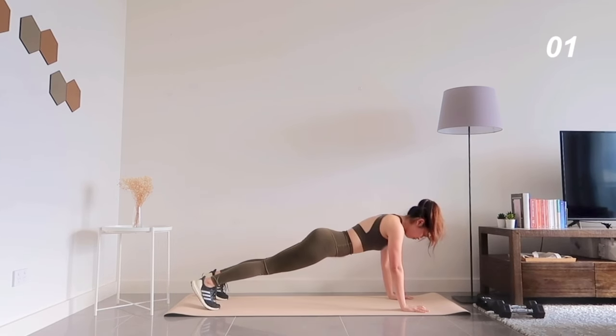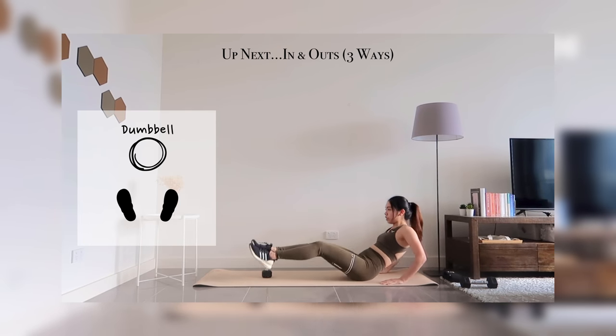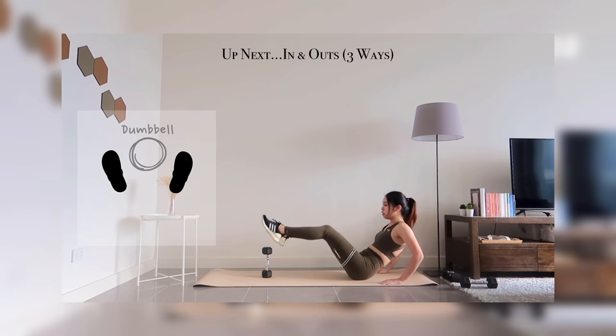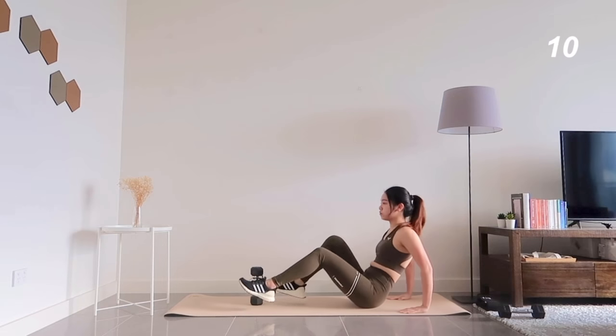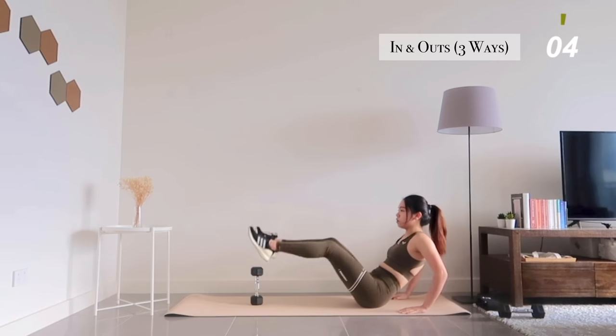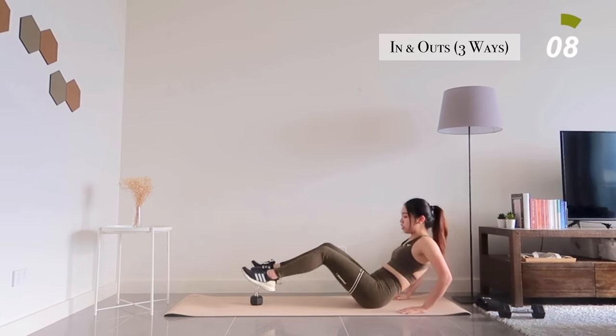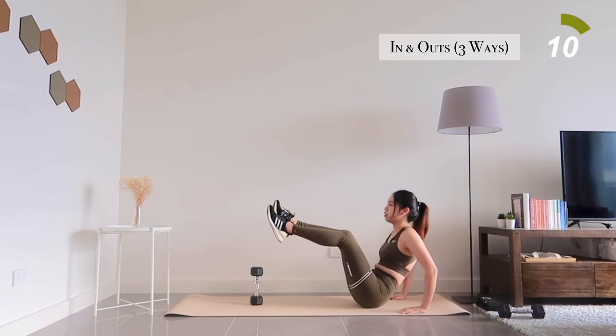Moving on to in and out in three ways: right, left, then middle. Inhale when you're lowering your torso and exhale when you're crunching. Try your best to keep your core tight and breathe through it.